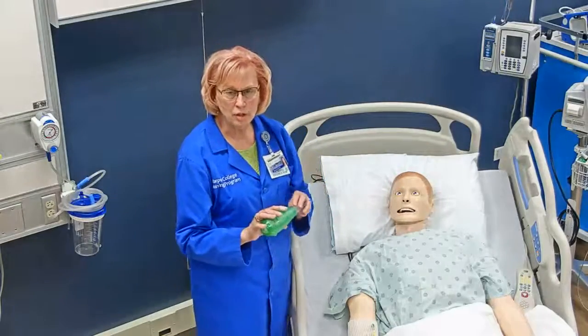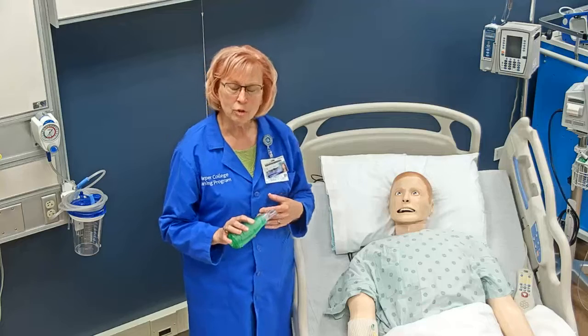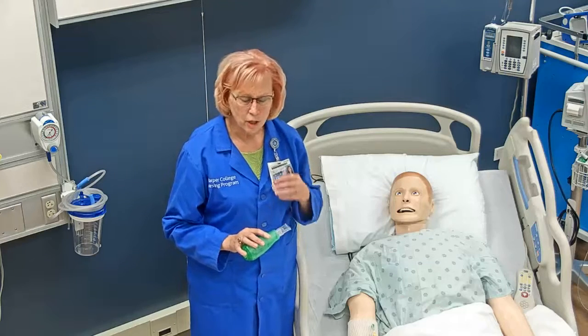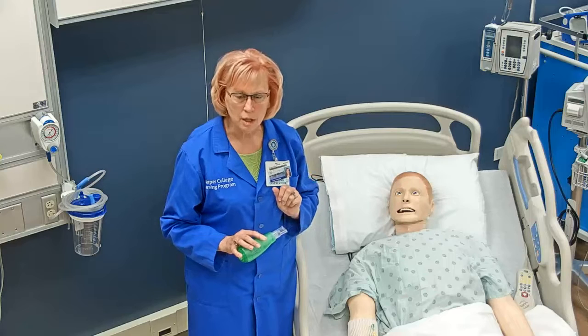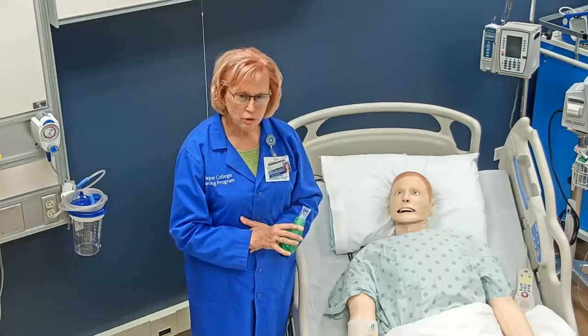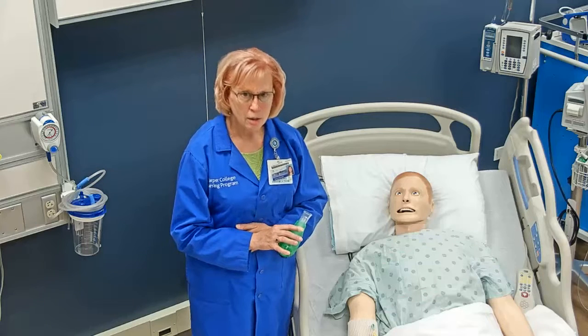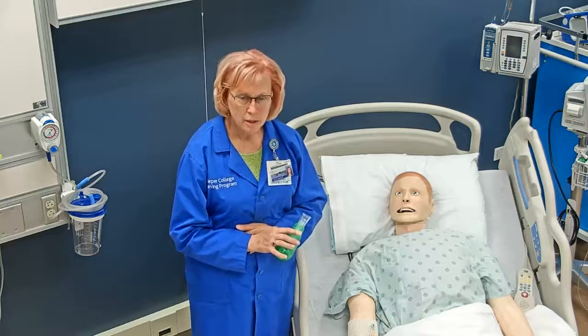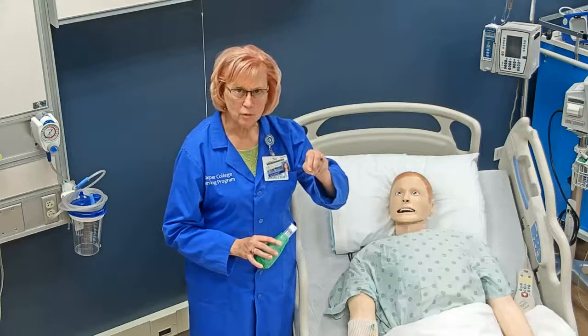After the patient has done this a few times, they can try to cough using what's called a huff cough. A huff cough is like blowing out the candles on a birthday cake. The patient can even hold their stomach if they want to — they take a breath in and blow out. This helps loosen those secretions so that the patient can cough them out.